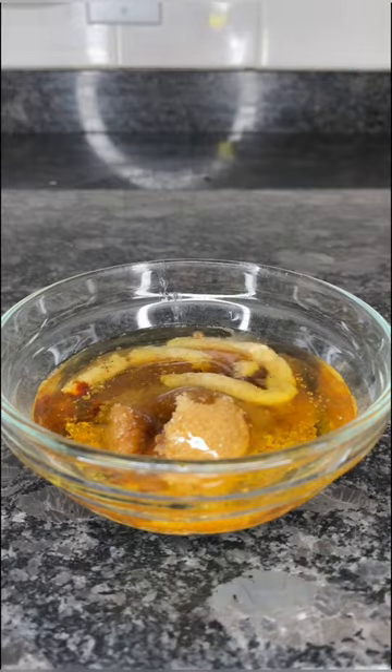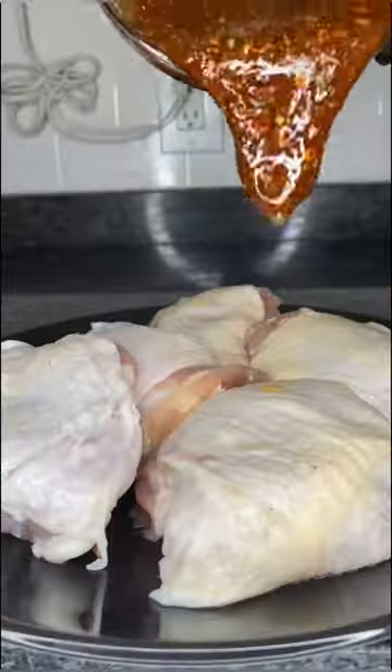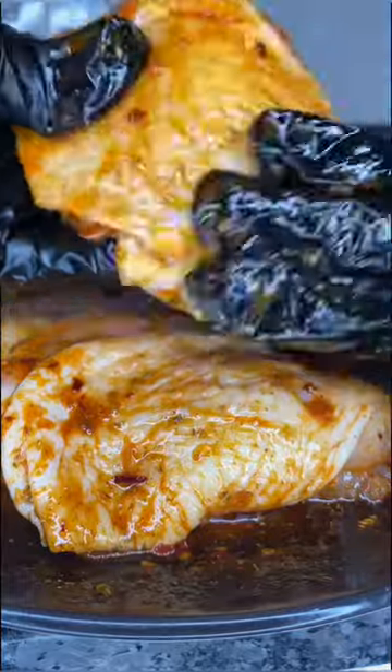Go ahead and get that all mixed up until it has a smooth and thick consistency like you guys see right here. Then pour the marinade over your chicken thighs and make sure you massage that in real good and get up under that skin too.